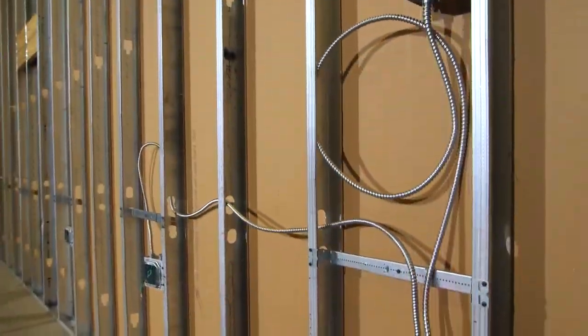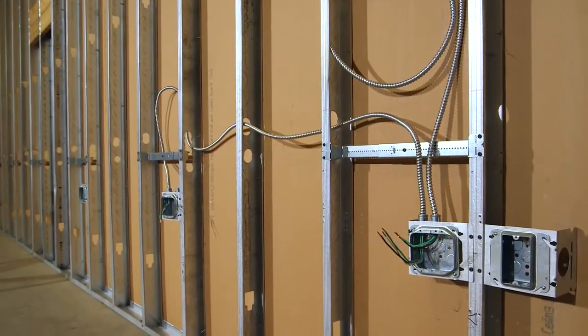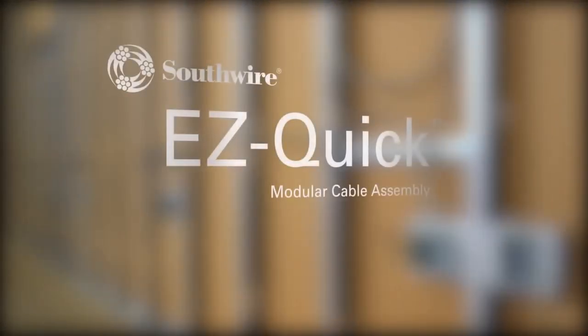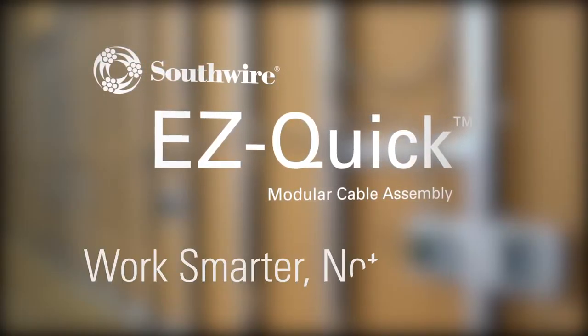Simply clean up your tools and get on with your day. We strive to make your job easier with no more prepping, stripping, cutting, or assembling. Southwire's EasyQuick Modular Cable Assemblies work smarter, not harder.